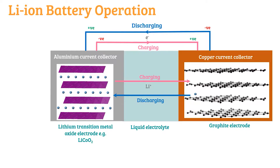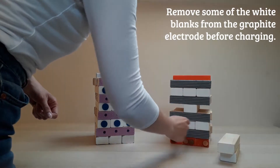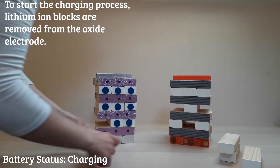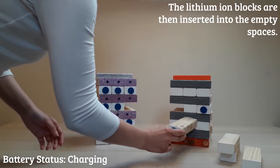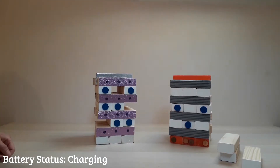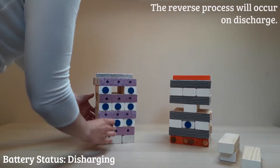This layered structure is how we can relate battery charging to Jenga. On charging, the lithium blocks are removed from the oxide electrode and inserted into the graphite electrode — we are now charging our battery. This is an uphill energy process. On discharge, the lithium blocks are removed from the graphite electrode back to the oxide electrode.